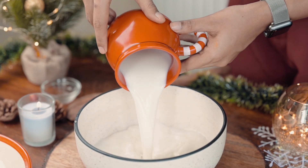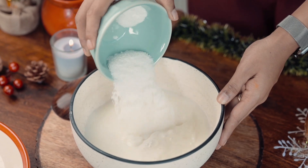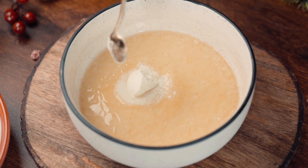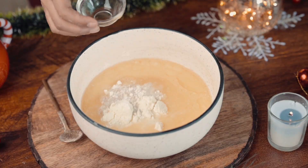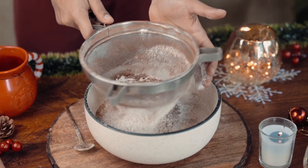First, I'll add into a bowl some vinegar. This will basically make a kind of buttermilk. Now we'll add some caster sugar and oil. We'll mix it well and then add a little milk powder. Then we'll add the dry ingredients: maida, cocoa powder, baking powder, and baking soda. We'll sift it all together.